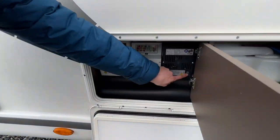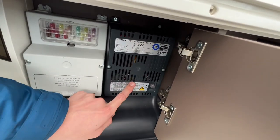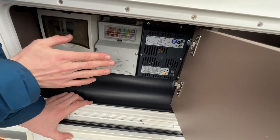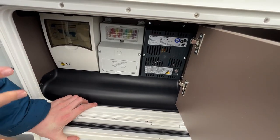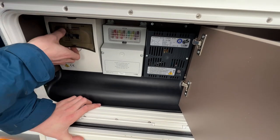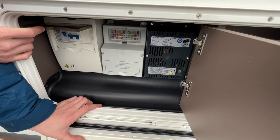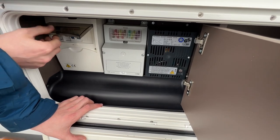On this side you have your charger unit, which charges your leisure battery when you're hooked up. You've got your 12-volt fuses, all labelled with their amperage and function at the top, so carry some spare fuses. You also have your trip switches and main RCD unit — if the vehicle trips, try resetting here before trying the main site supply.